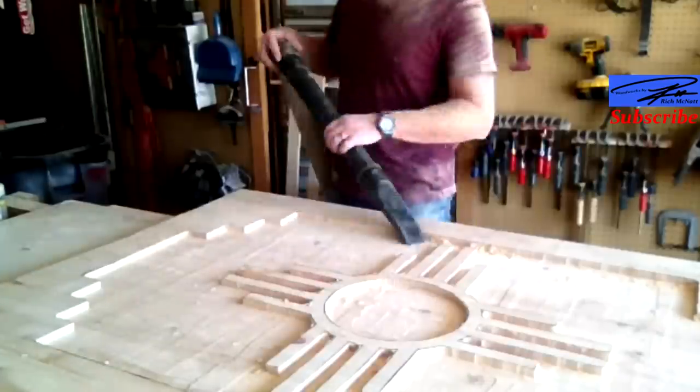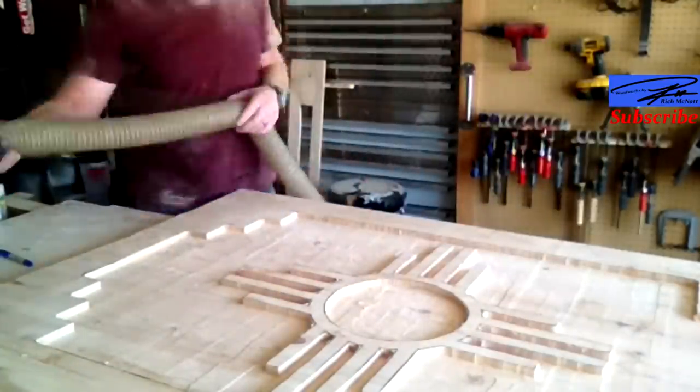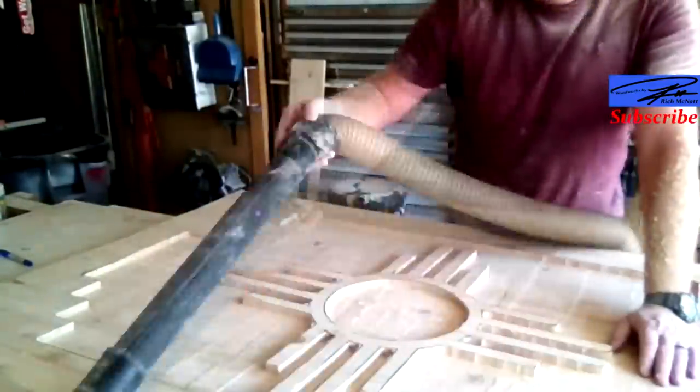As you can see, there's a whole lot of hogging out to do. There's the final design. A lot of clean up.